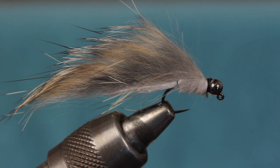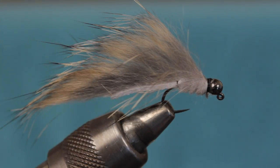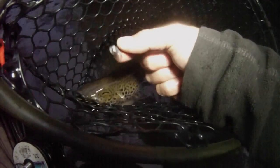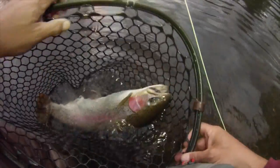The finished fly should look something like this. The mono loop really is a critical component and one that should not be omitted or you'll be constantly having to unfoul the tail. I've had success both dead drifting the pattern as well as swinging and swimming it, and I firmly believe it's the fly's motion that garners the trout's interest. As stated earlier, I've been extremely happy with how this pattern performs.